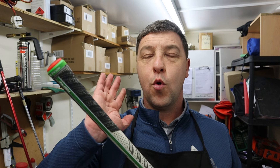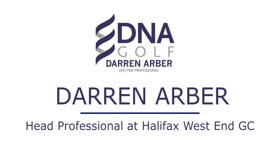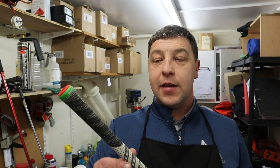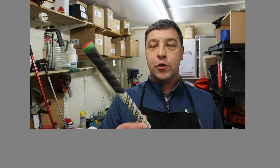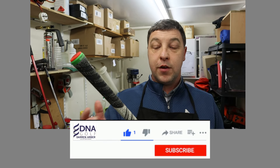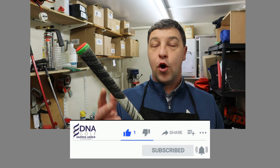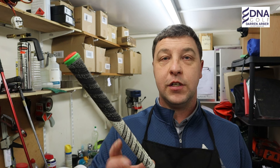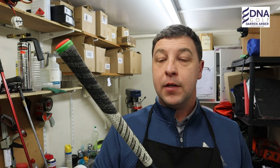In today's video we're going to talk you through how to take a golf grip off keeping it in one piece. Occasionally you might need to keep a golf grip to put onto another club that you've had reshafted, or you bought a new shaft for your driver and you want to put your old grip onto it because there's still some life in it, and it is something that can be done.